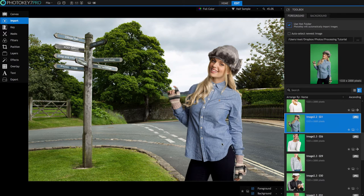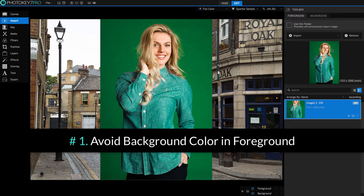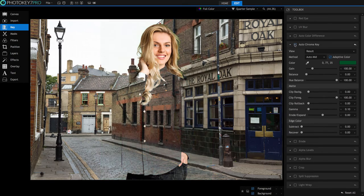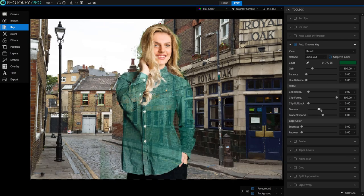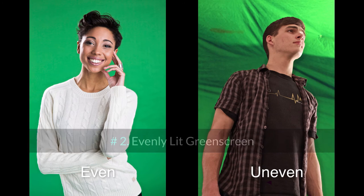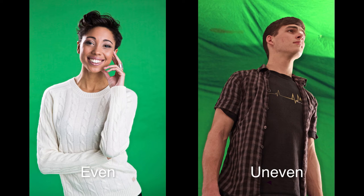A key component of working quickly through any batch of images is consistency. Here are a few techniques to ensure consistent, easily processed images. Number one: avoid having your background color on your subject. If you have green on your subject in front of a green screen, you'll need to use masks or carefully modified key settings to clean up the results, which might slow you down. Number two: keep your green screen evenly lit and bright with no hot spots or shadows. The more even the green screen is, the easier it is to remove without affecting your subject.